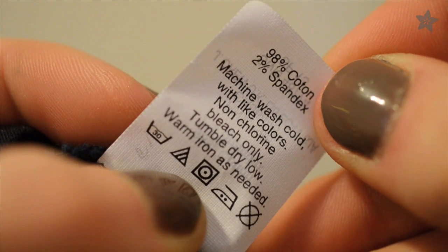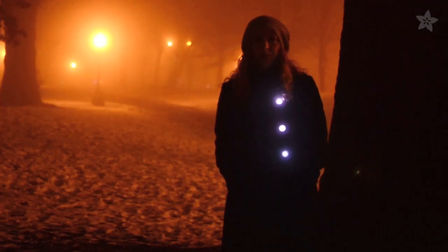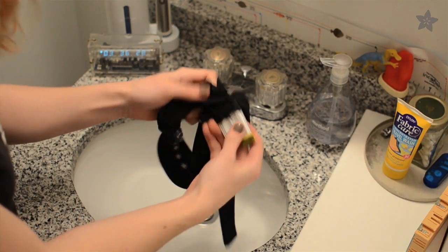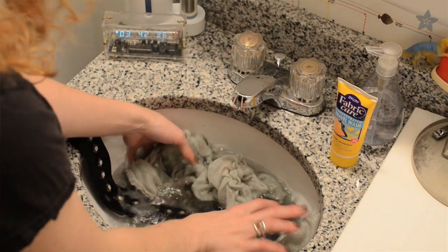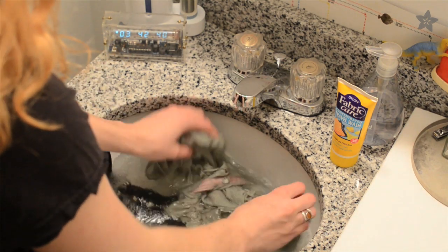First, read the label — it probably has some care instructions. For instance, when was the last time you washed your winter coat? Electronics aren't inherently allergic to water as long as the batteries are removed. The metal, fiberglass, and plastics that make up these circuits can handle getting wet, so long as they completely dry out before you plug them back in.